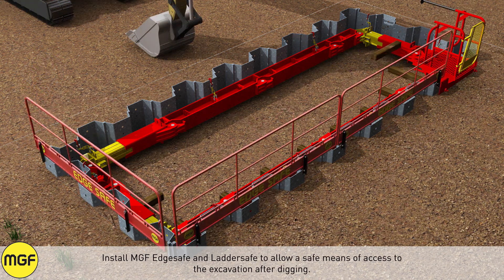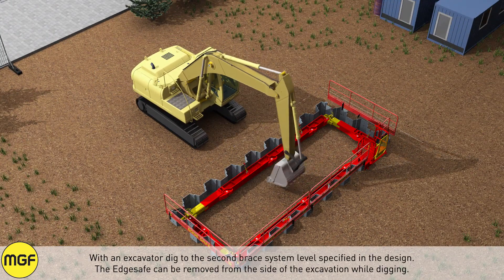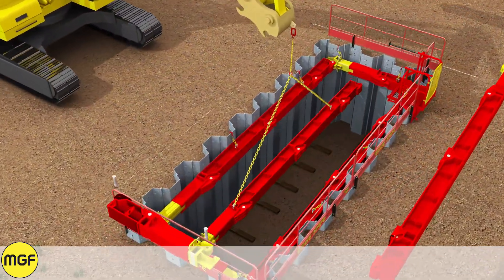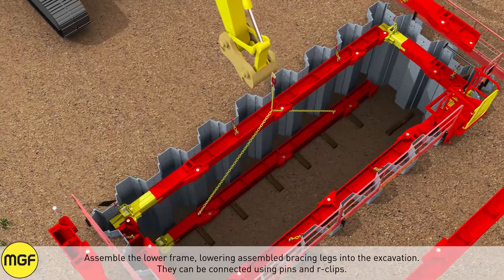Install MGF edge safe and ladder safe to allow safe means of access into the excavation after digging. With an excavator, dig to the second brace level specified in the design. The edge safe can be removed from the side of the excavation while digging. Assemble the lower frame, lowering assembled bracing legs into the excavation.